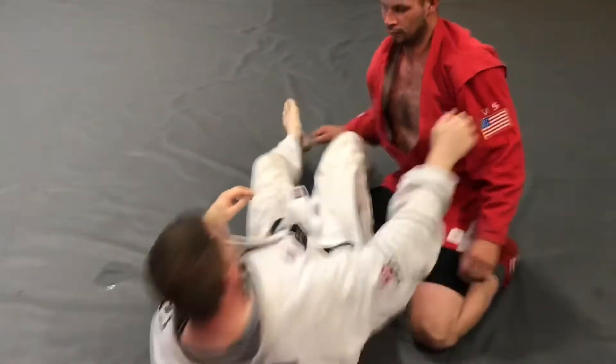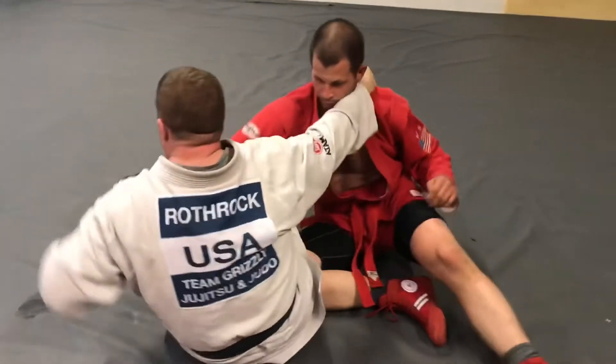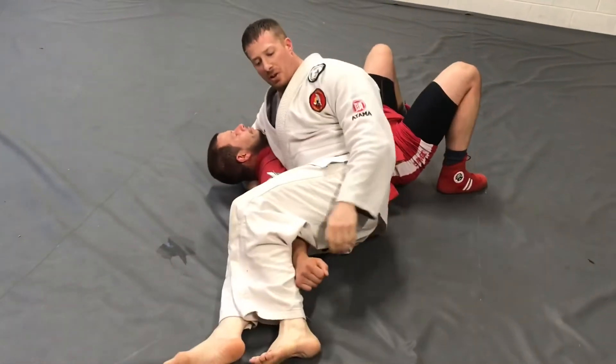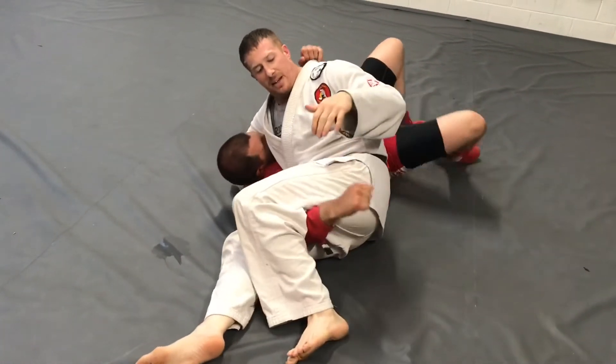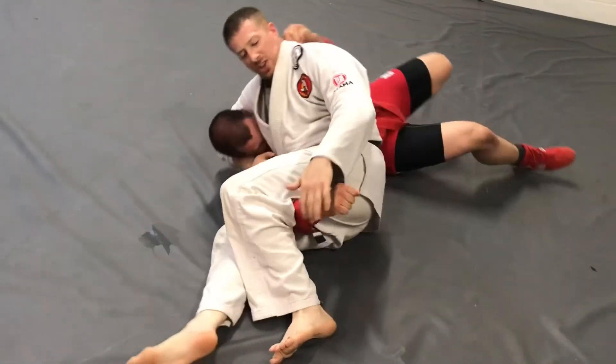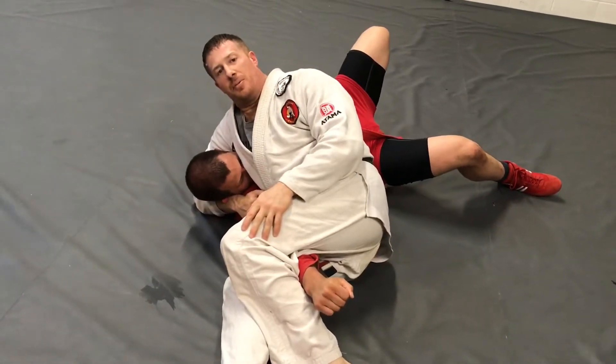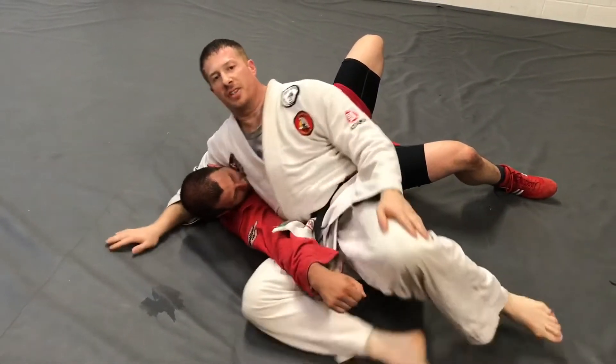Finally, from the scarf hold position, I've gone for the chopstick armbar but I'm not getting it. He's resisted the chopstick armbar and is trying to get away, so I'm gonna palm press him from the chopstick armbar. That's the top five wrist locks.